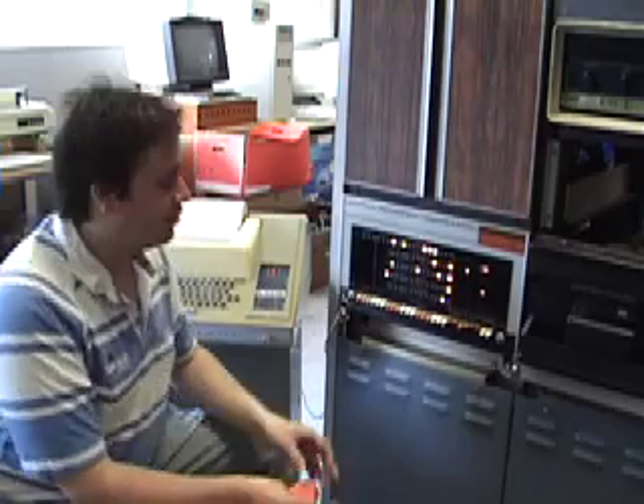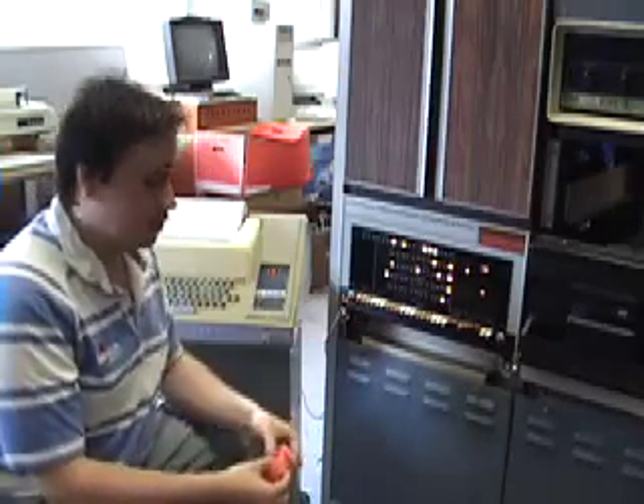Hello and welcome to the third video about the PDP-8 minicomputer at the National Museum of Computing. So far we've toggled in the bin loader and used that bin loader to load this 4K chess playing tape.